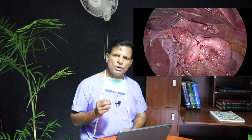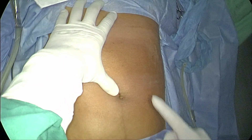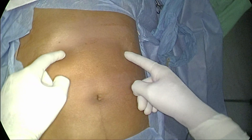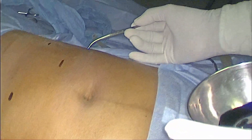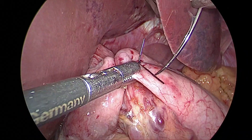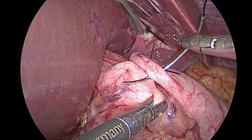I will show you how to put the ports for laparoscopic Nissen fundoplication. The most common cause of stressful surgery is not putting the ports properly. If you don't put the ports properly, you strain your neck, your shoulder, your back, the assistant, the camera person — everybody is strained. So it is very important to know how to put the ports properly. It holds good not only for laparoscopic Nissen fundoplication but for all laparoscopic surgeries, and more so for Nissen fundoplication because it is a technically demanding operation. You need to pay attention to detail right from the beginning to the end of the operation.